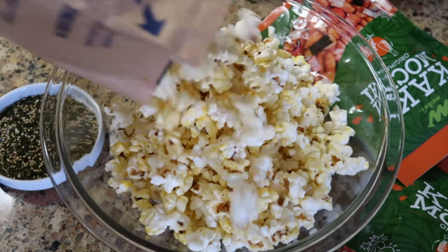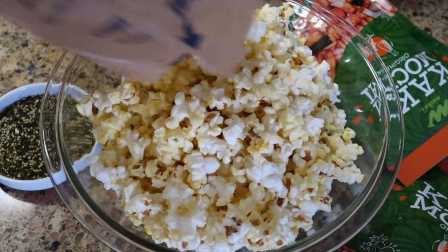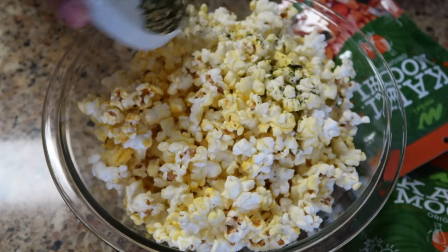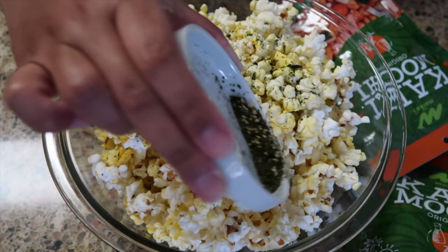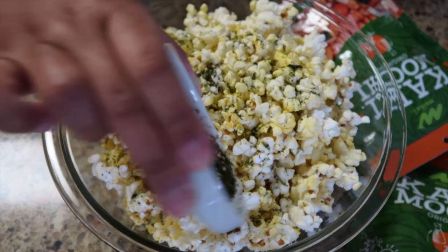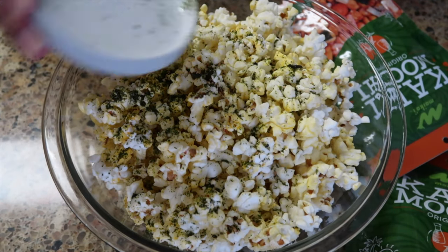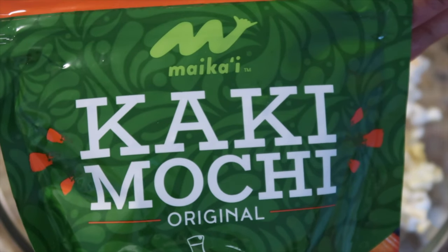Then we're gonna sprinkle a tablespoon of furikake all over the popcorn — our favorite topping.